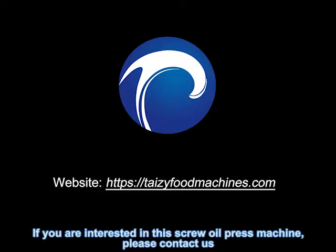If you are interested in this screw oil press machine, please contact us.